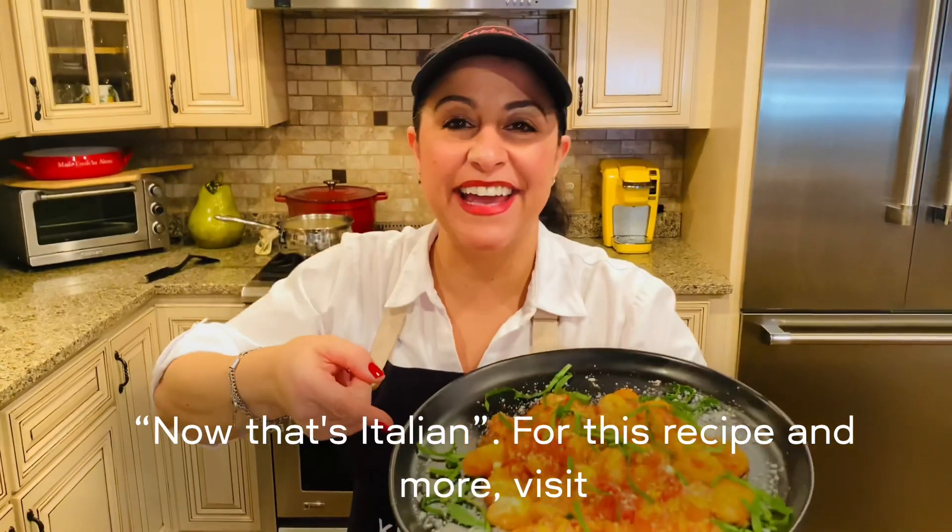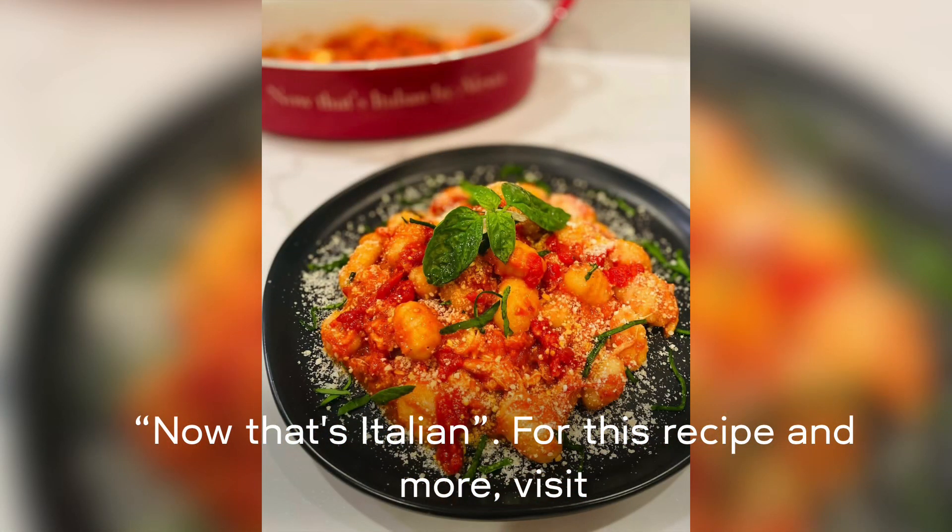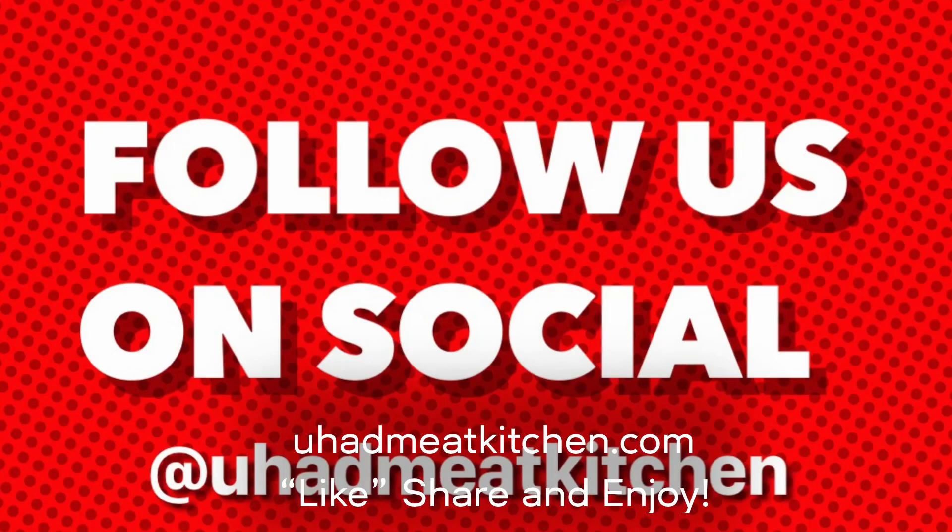Now that's Italian! For this recipe and more, visit youhadmeakitchen.com. Like, share, and enjoy.